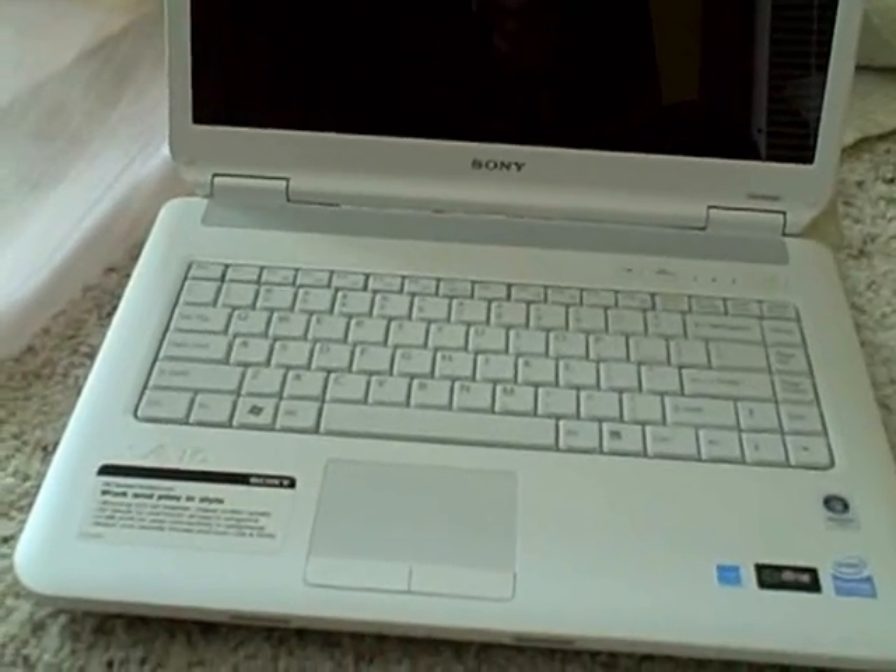NS series notebook — work and play in style. Stunning LCD for a brighter display, crisper screen quality. An AV mode for one-touch access to programs, four USB ports for easy connectivity, and you can burn your favorite movies to CDs and DVDs. That's interesting.